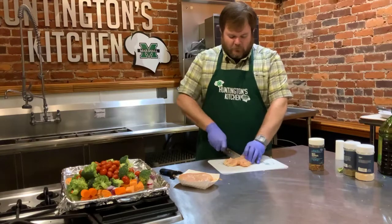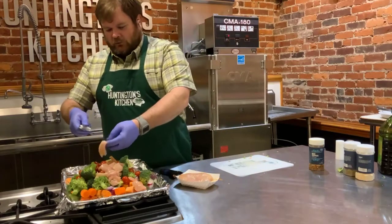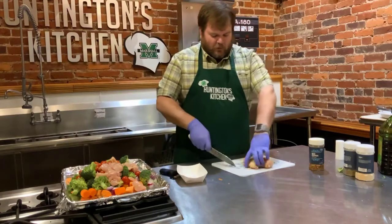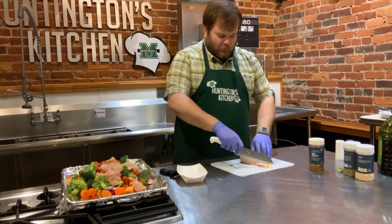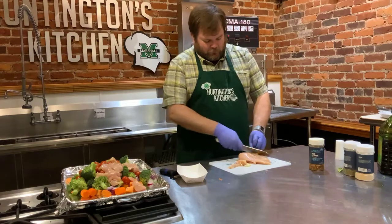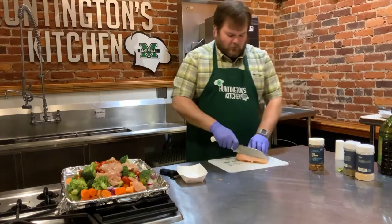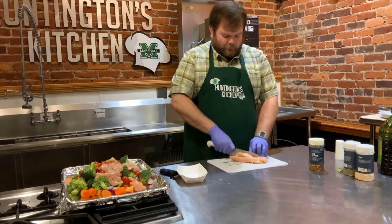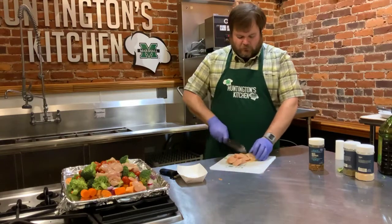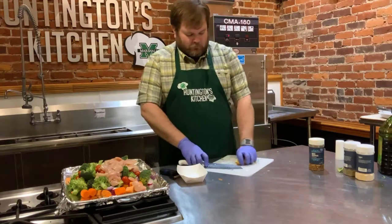We can take that whole chicken breast, put it right on top, and we'll break it up a little more as we toss everything with the seasonings. We've got some fat on this one — just going to cut that off on both sides, then cut some strips out of it. Give it a little turn and get some pieces out of it, and throw that on top of our tray.